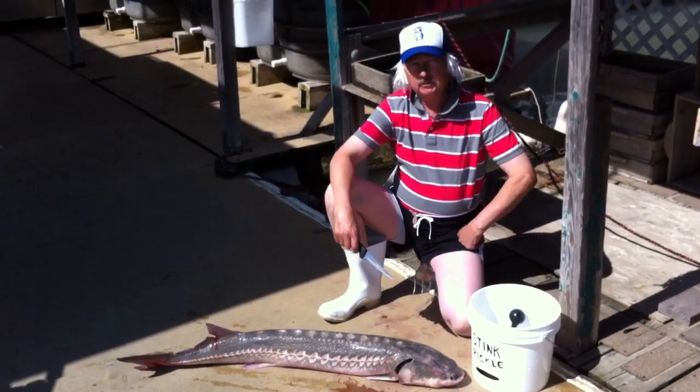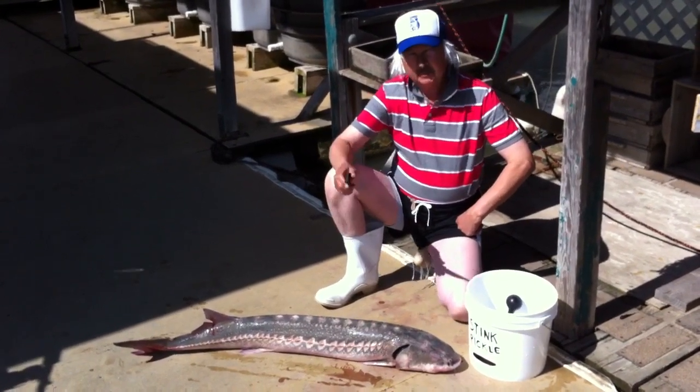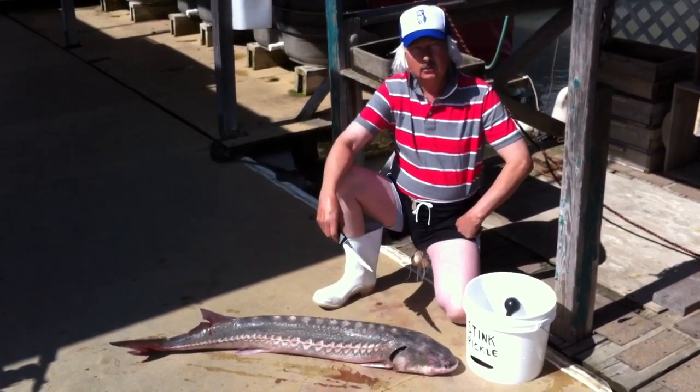Hey everybody, welcome to Captain Joel's Fishing Minute, episode number 51. You know what they keep saying to me? Hey Captain Joel, could you show us how to fillet one of them sturgeon again the way you do?